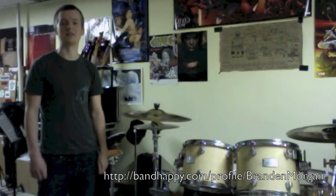Thank you, guys, for checking out my brief video lesson. If you're interested in taking private lessons with me, check out bandhappy.com and send me a message there, and I will contact you back with details. Thanks again.